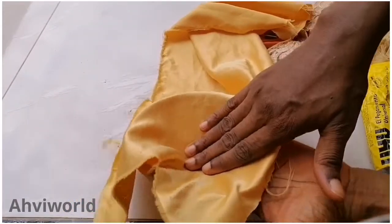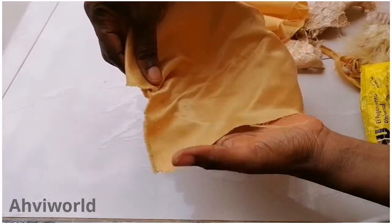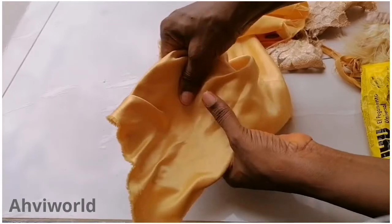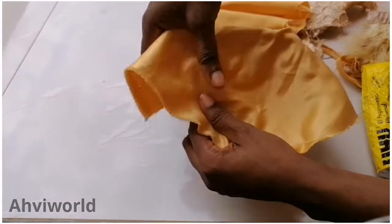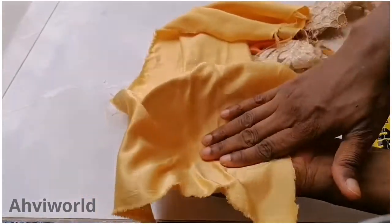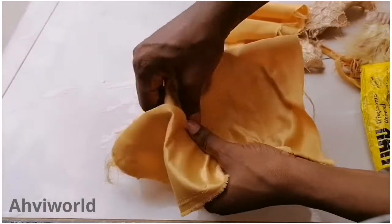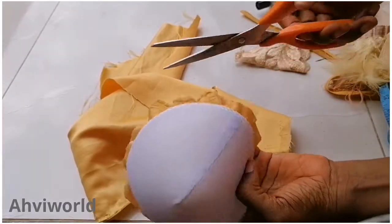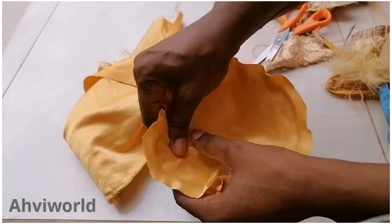Ensure that you smooth it up with your hands very well so that you will not have any lumps anywhere. Thereafter you trim it — cut the excess from the edge — while you are cutting it, ensure that you leave about half an inch that you can use to fold over. You can see what I cut out; I left a little there.